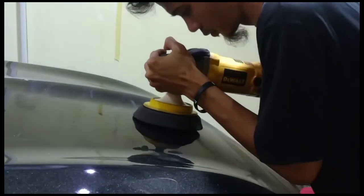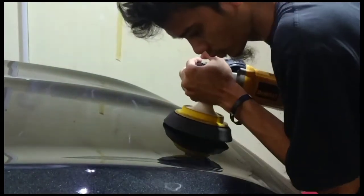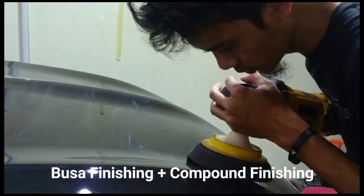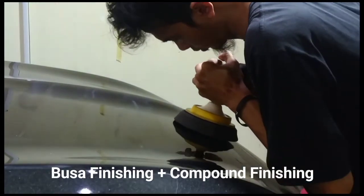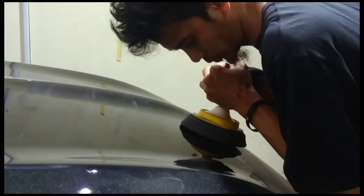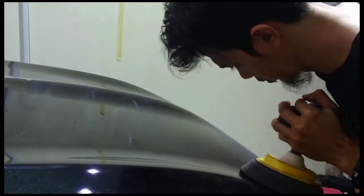Lantas, bagaimana cara untuk menghilangkan hologram atau buffer marks? Sebenarnya mudah, kita bisa melakukan tahap pemolesan kedua dengan menggunakan pad atau busa poles finishing, menurunkan tingkat agresivitas kompon ke yang lebih halus atau bisa menggunakan kompon finishing.